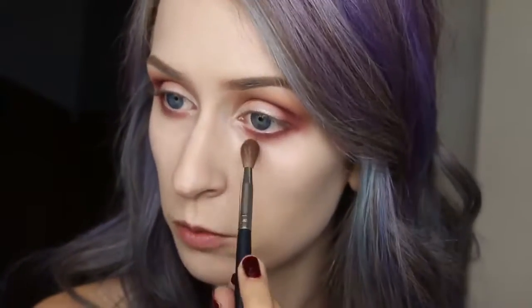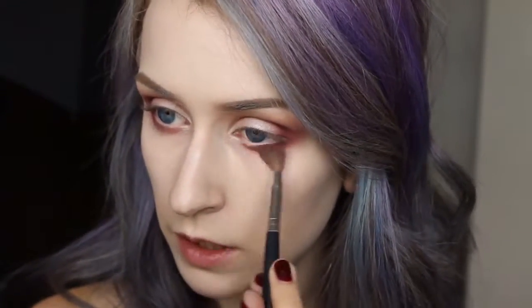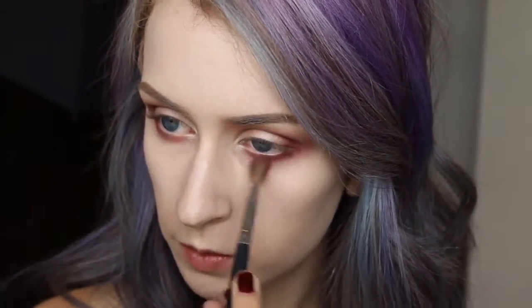If you want, you can take another clean blending brush and just blend out the lower lash line so it looks a little bit smoother.